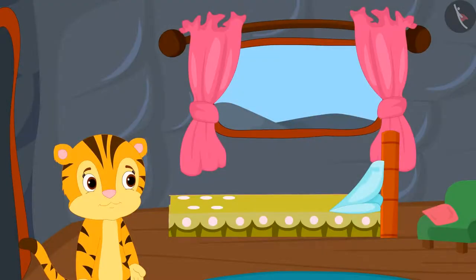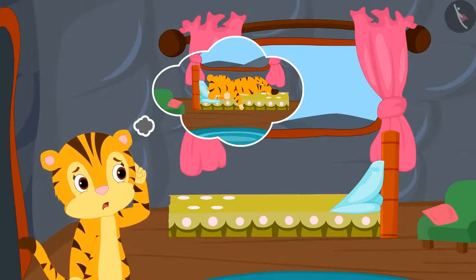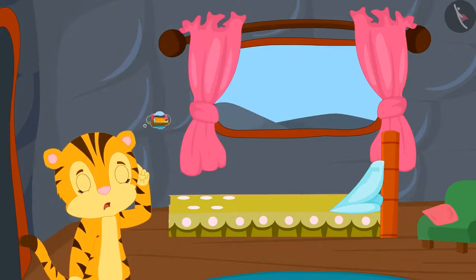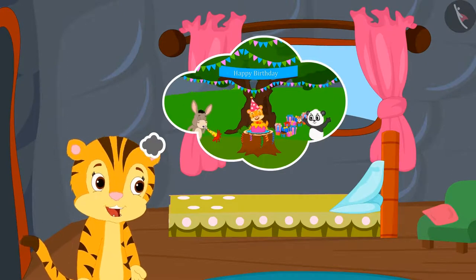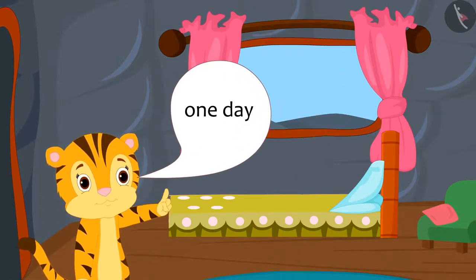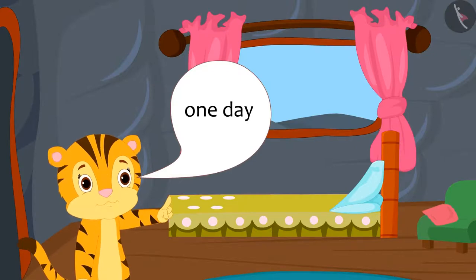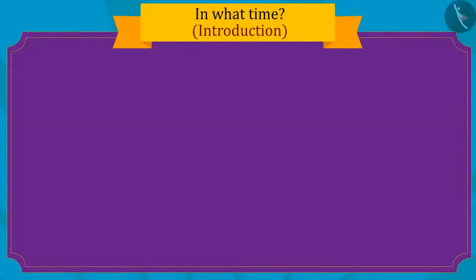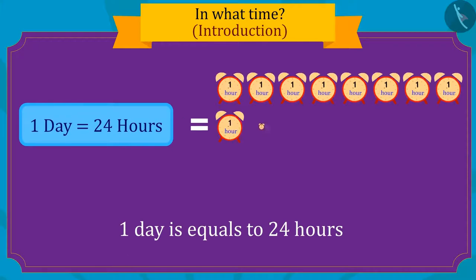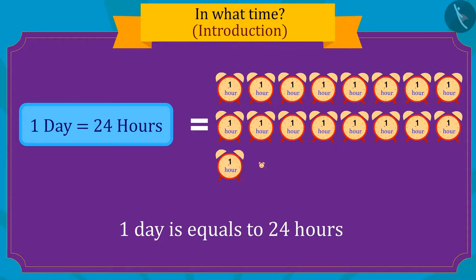Shere Khan's mother was surprised how Shere Khan went to school today without making excuses. Then Shere Khan remembered that all this is probably because there is only one day left for his birthday. Do you know that one day is made up of a total of twenty-four hours?